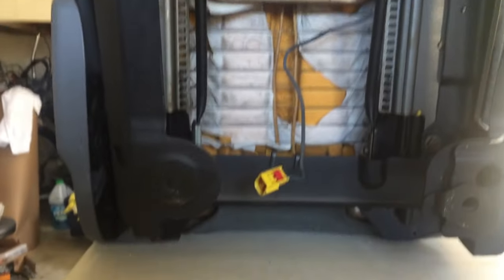Four bolts to get rid of there. So I'm gonna loosen those up and get my chair off.